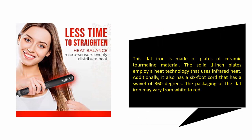This flat iron is made of ceramic tourmaline plates. The solid one-inch plates employ a heat technology that uses infrared heat. Additionally, it has a six-foot cord with a 360-degree swivel. The packaging of the flat iron may vary from white to red.